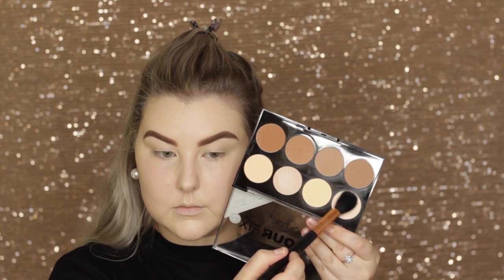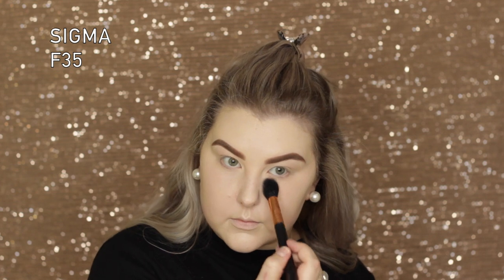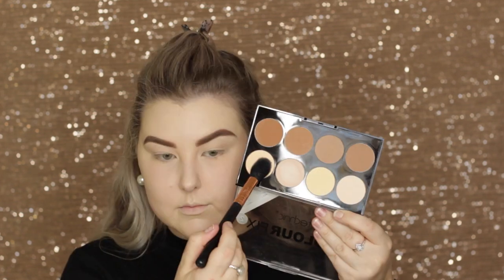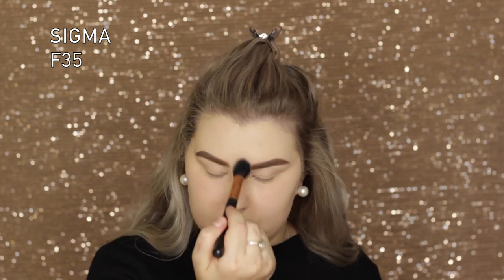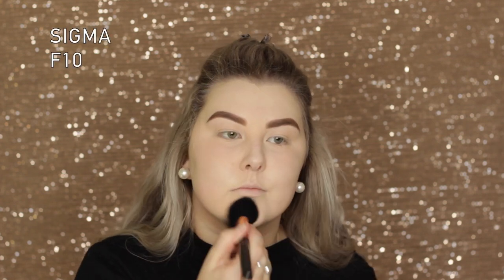I used the Technic Cosmetics contouring and highlighting palette, starting with the paler shade, then mixing in the lighter banana shade to set all of the concealed areas. I started with a Sigma F35 and then switched over to an F10 for the bigger areas of my face.